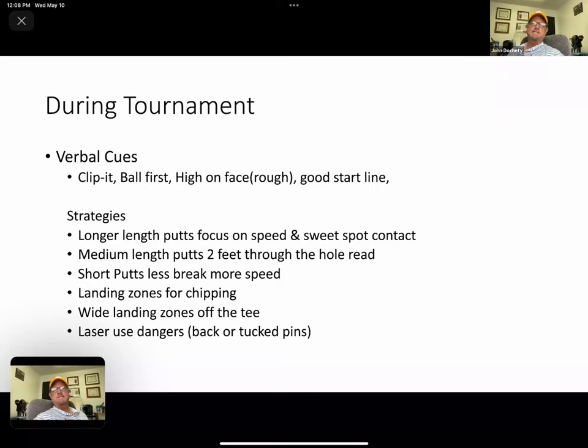I'll say a lot of things like 'good start line,' which I use every day in practice. They know when I say that, I'm referring to the club face — get good control of your club face. I'll also say 'good ball-turf contact' repeatedly every time I come up to a player before they hit a golf shot — short game, full swing, everything.